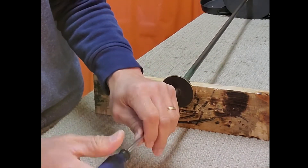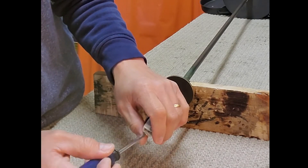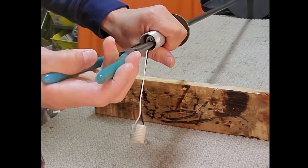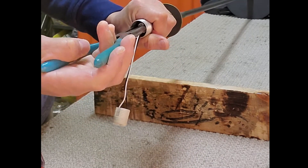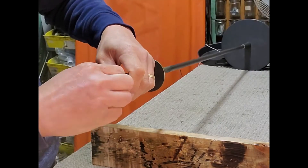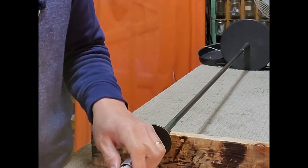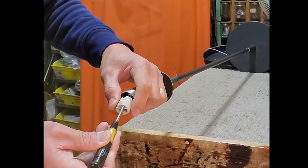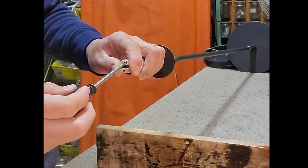Disconnect the socket from the hickey and retighten the hickey with the long nose pliers. Then connect the socket to the hickey.